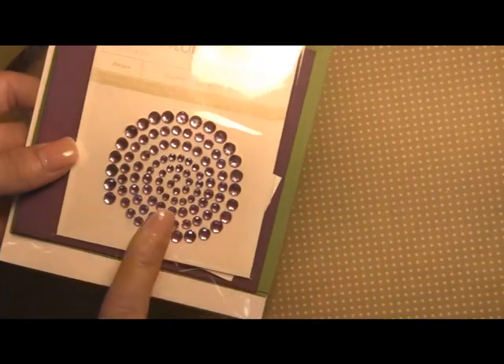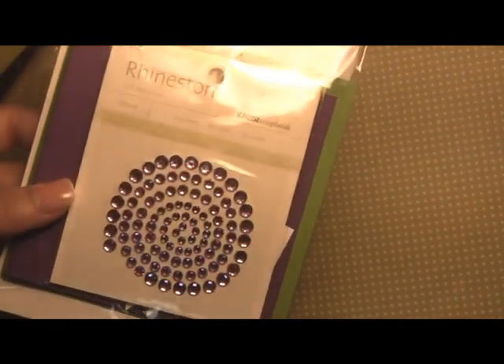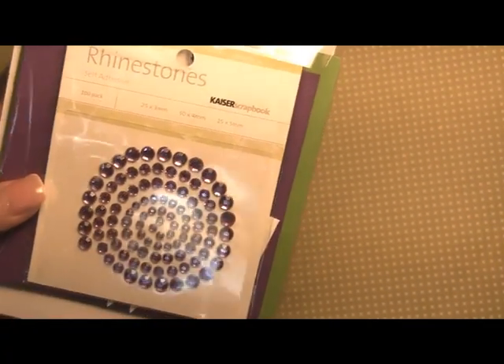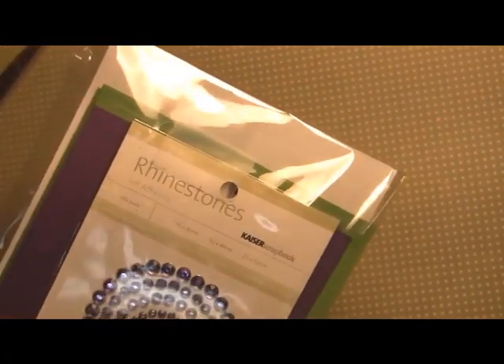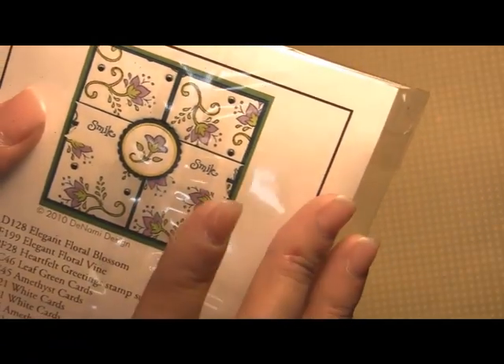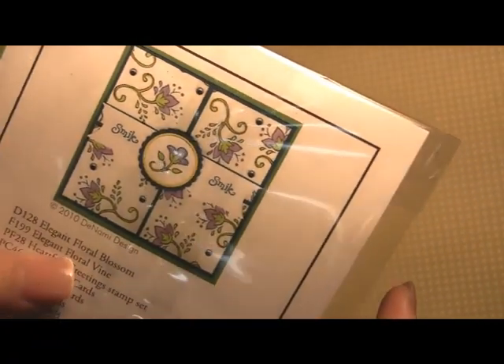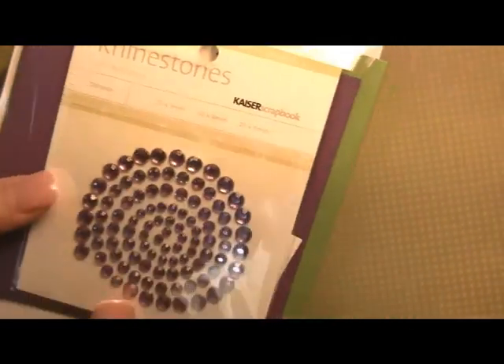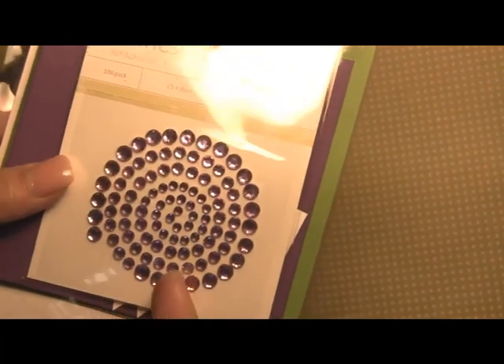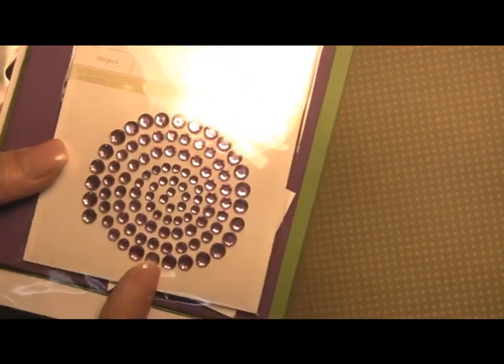And then lastly, here's the fifth part of the kit. This one features the whole pack of the lavender rhinestone buttons — there are a hundred rhinestones in this pack, which will be more than enough to create all the cards in this kit. We actually added rhinestones to the background just to add a little bit of sparkle and break up the flowers and add a little bit of texture. Once you finish all ten cards you'll have a lot more rhinestones left over, so you can use those for future projects.